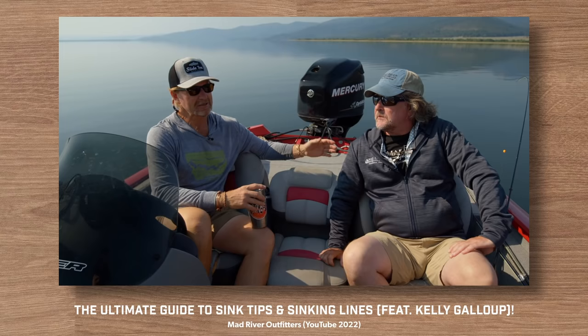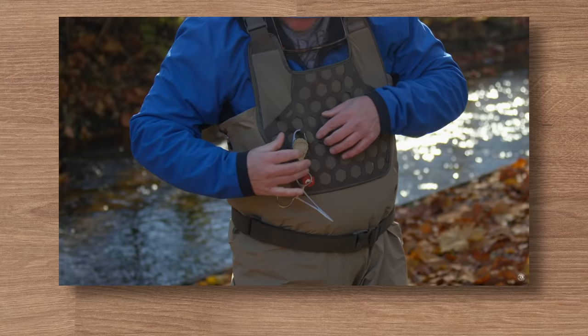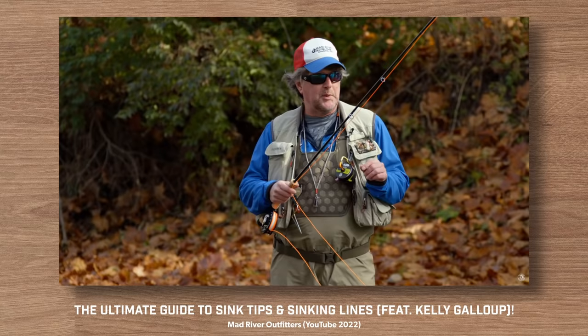So today I want to talk about small streamers. I think there's been quite a bit of misconception, certainly not on purpose. We've done a lot of talking about Kelly Gallup, about modern streamers for trophy trout, and about throwing big articulated streamers on sinking lines.